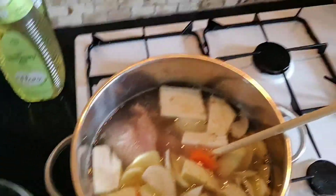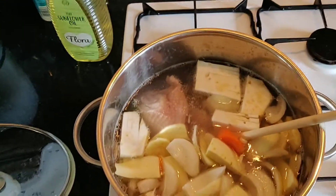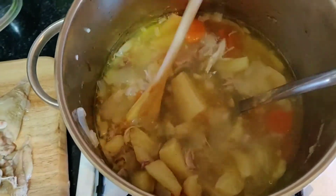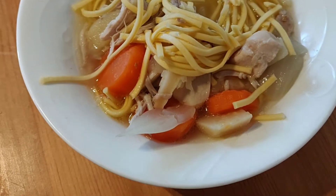I like to serve it with some noodles in — makes it a bit more of a substantial meal. We'll see how that goes. Chicken out, back in, and with some noodles. See you next time, bye!